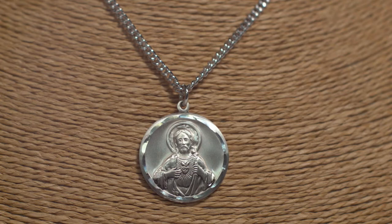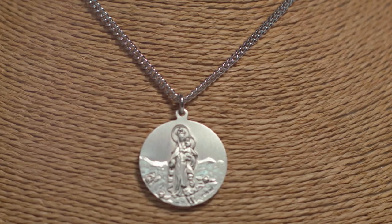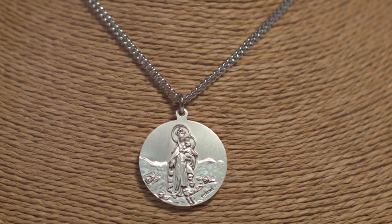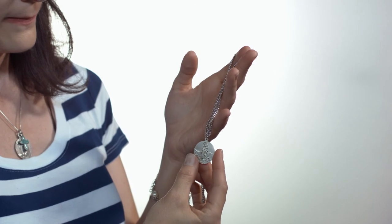In the Catholic Church, if you have been invested with a cloth scapular, you are permitted to wear a scapular medal in lieu of wearing the cloth scapular. Ideal for men and women with a devotion to Our Lady's scapular.